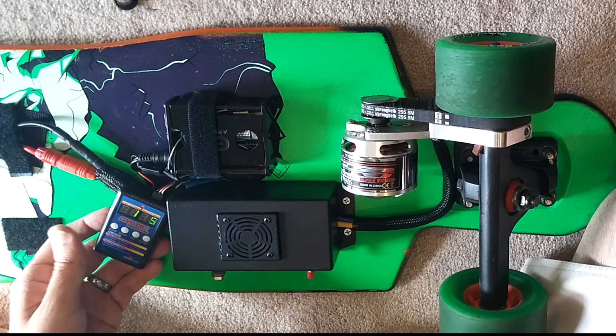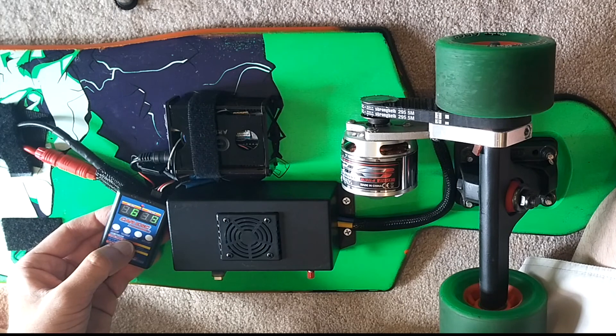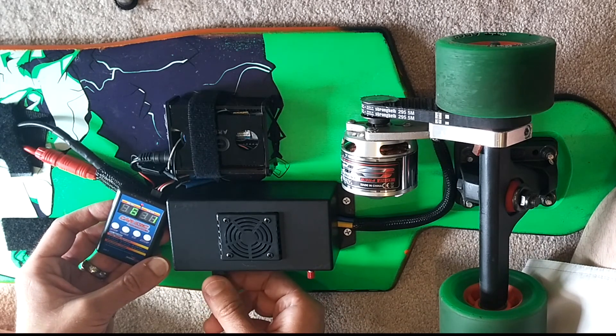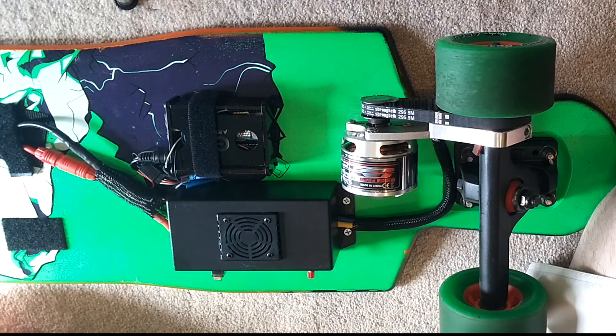Now what you're going to do is go to menu 6. I had it on 80% throttle reduction. Now you're going to change the value to 1, and this is what it will be at its fastest. Hit OK. It's set. Turn off the board.